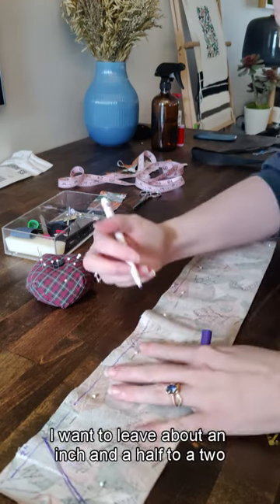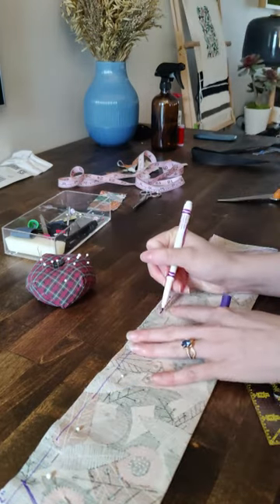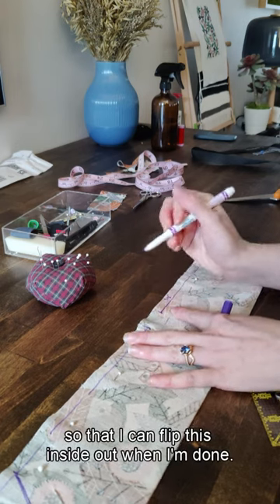I want to leave about an inch and a half to a 2 inch hole in this so that I can flip it inside out when I'm done.